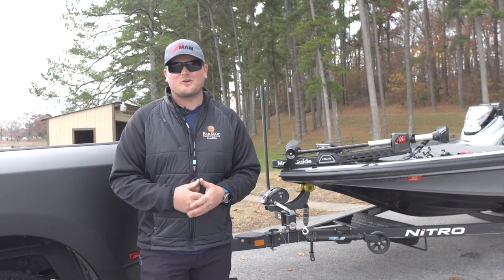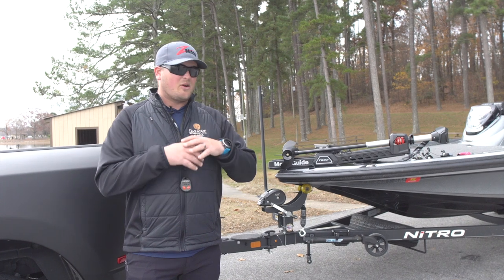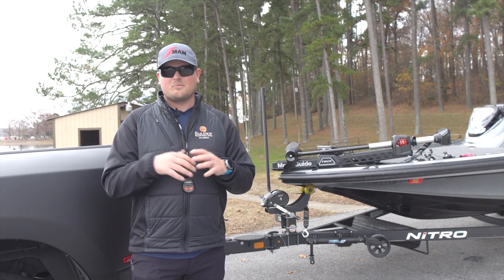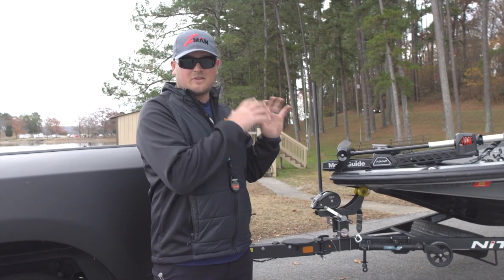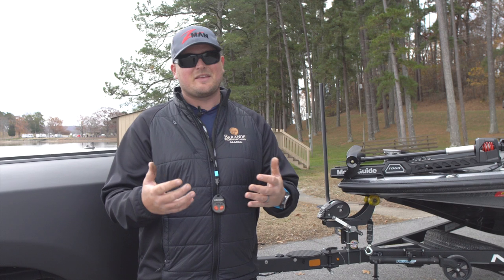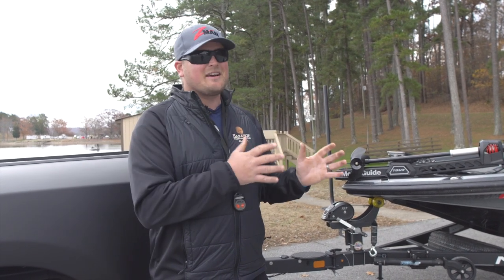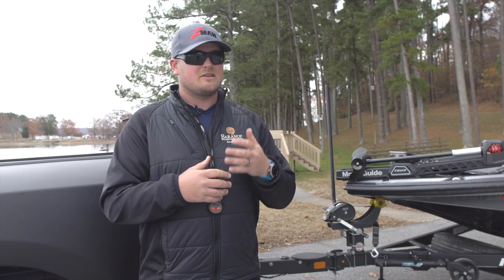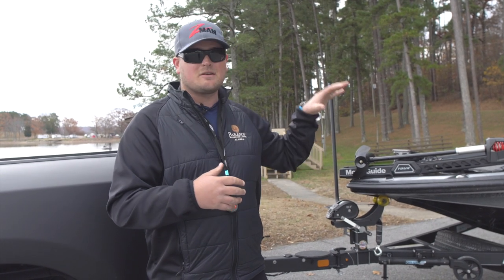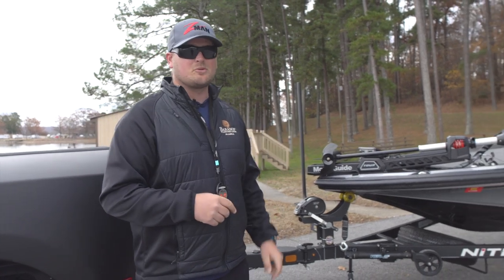What's going on everybody? Miles Berghoff here, Pro Circuit Angler. As a touring angler traveling all around the country, I need to make sure all my equipment is running. A lot of people put emphasis on the boat itself, the engine, and all the components on that. But one thing that is even worse than breaking down on the water sometimes is breaking down in the middle of nowhere and having trailer issues. So there's a few things that I really look for to make sure that my hubs, axles, and tires are running perfectly. Let's go through a little checklist.